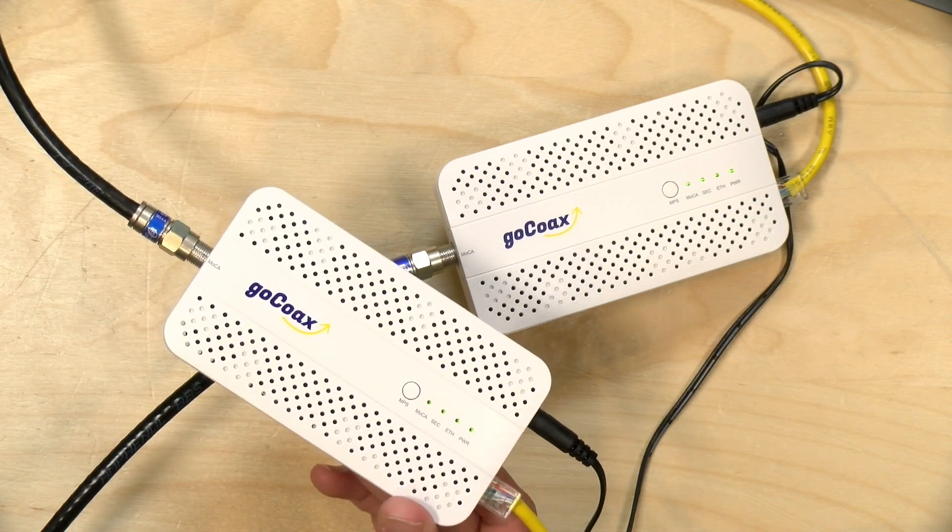Hey everybody, it's Lon Seidman. We're taking a look today at a couple of new MoCA adapters from GoCoAX.